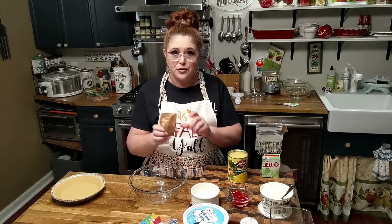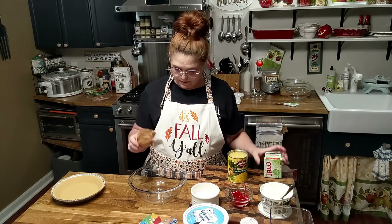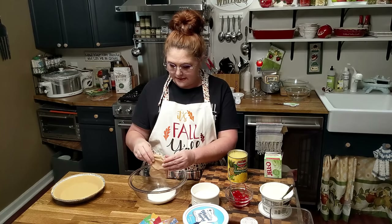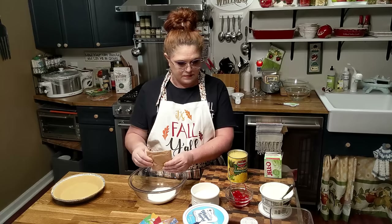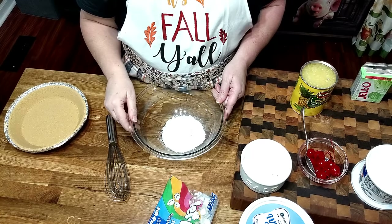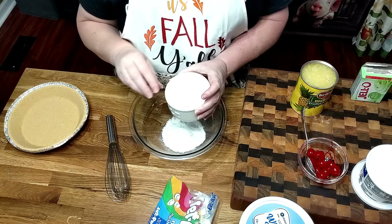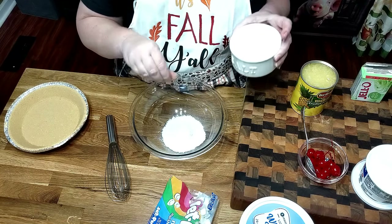We're going to start with a 3.4-ounce container of pistachio pudding — this is a Jello instant pudding, you can get it sugar-free if your store has it, or in regular. I'm going to add this to my bowl. We've got our pudding in the bowl and we're going to go ahead and add our salt — just about a quarter teaspoon, so basically a pinch of salt.